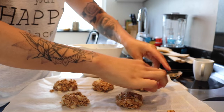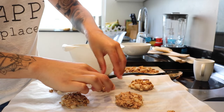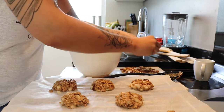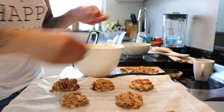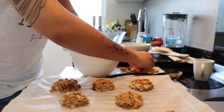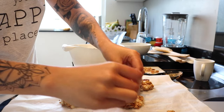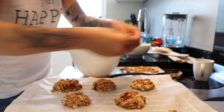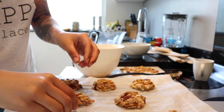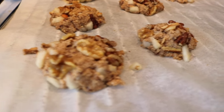Here you can see me placing the nuts on top of the cookies. You can add them in your mixture if you want to, but I decided to add them on top just to give that extra crunch to the outside of the cookies. The dough is so sticky that the nuts just stick on there — they won't fall off. And by this time your oven should be pretty preheated. This is what your cookies should look like before you pop them in your oven.